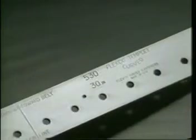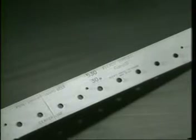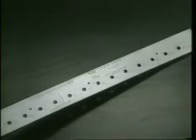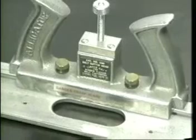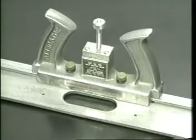For this splice, we'll be using a size 530 curved template as our guide for hole-punching and proper fastener alignment. While it can also be used as a guide for making the proper curved cut in the belt ends, we'll be using the Alligator Series 400 curved belt cutter because it makes cutting a clean, precisely curved belt end easier and safer.